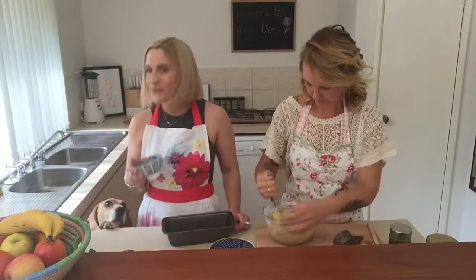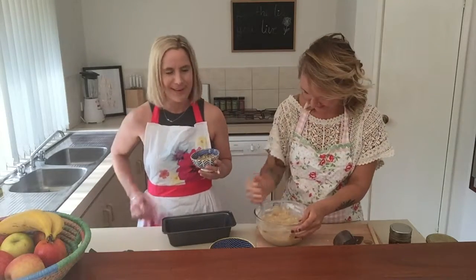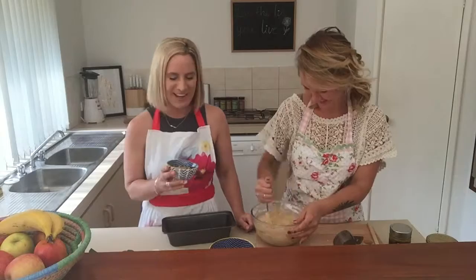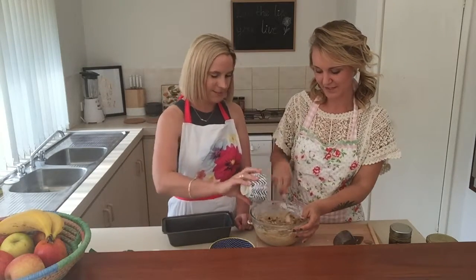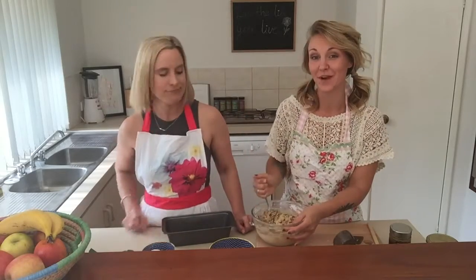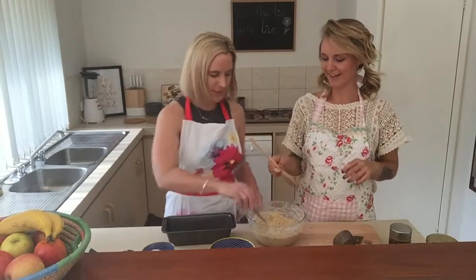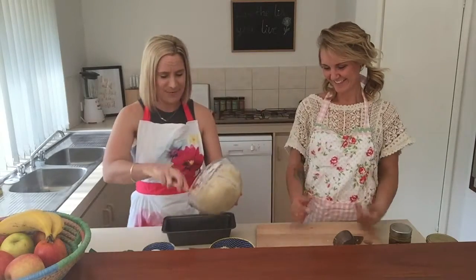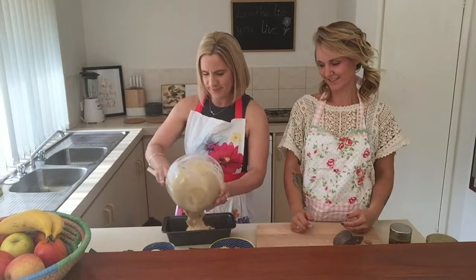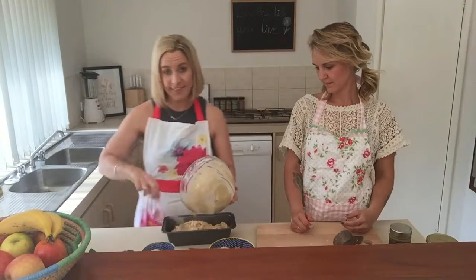Last but not least, one cup of crushed walnuts — walnuts are a healthy fat and good for the brain. Then we pour the mixture into our loaf pan, spreading it out evenly. We preheated the oven to 180 degrees Celsius.